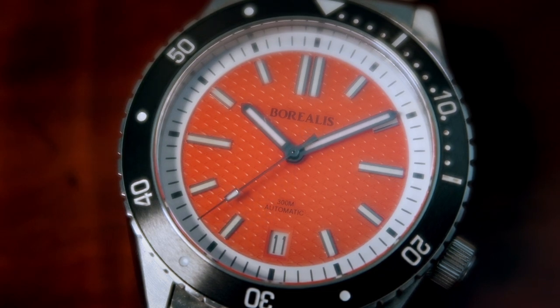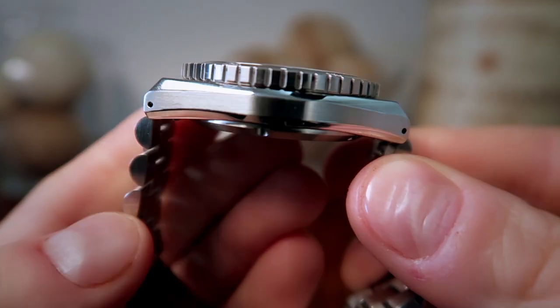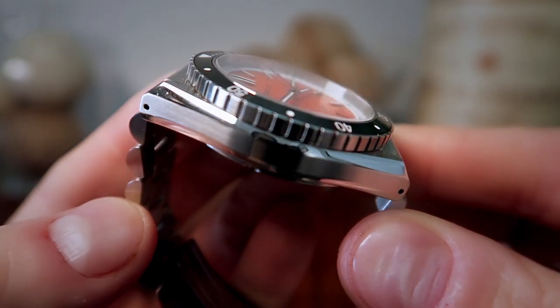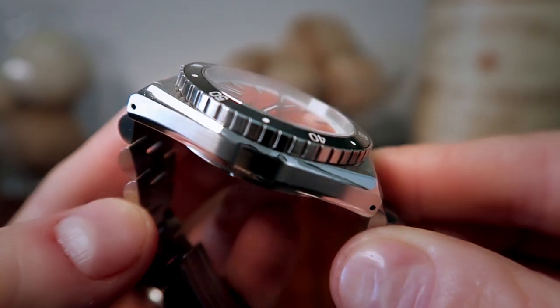Powering this piece is the Japanese Miyota 9015. It's a solid movement that makes for a good alternative to the Swiss ETA 2824-2. On this channel we have reviewed many pieces with the 9015 — I find it to be solid and reliable. The movement vibrates at 28,800 BPH, offers hand and automatic winding, is hackable, and has a power reserve of around 42 hours. Borealis has also included drilled lugs on this 316L stainless steel case.